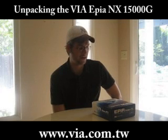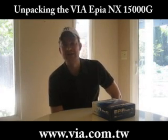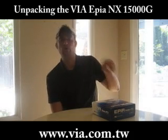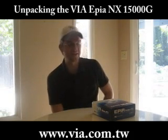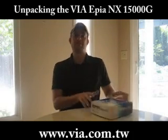Hi, this is Sascha from Mini PC Pro. Today I would like to show you the unpacking of the EPR Annex 1500, which is a Nano ITX mainboard with a 1.5GHz VRC7 based on the CX700M2 chipset. So let's take a look at the package.